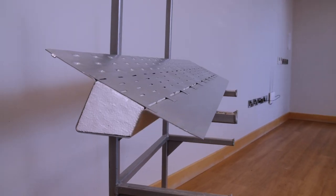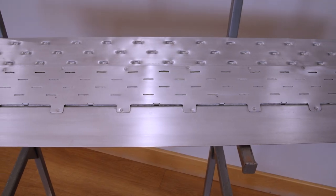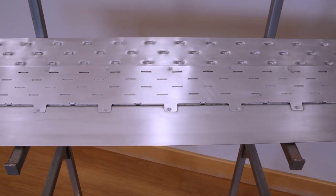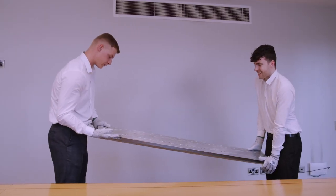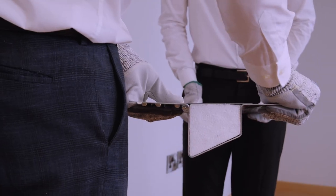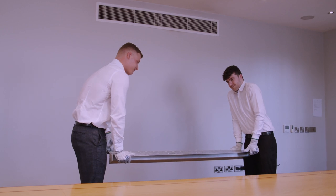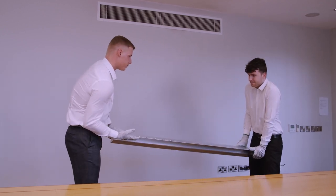Now let's try a Keystone lintel with a steel plate along the underside of the lintel. As you can see, with even more effort than the last test, they cannot twist the profile of the lintel. That's because the steel plate on the underside of the lintel resists the twist. Structurally, this plate changes the lintel from an open C section into a much more structurally efficient closed box section.